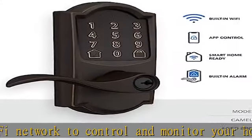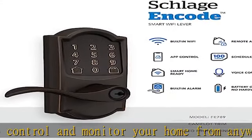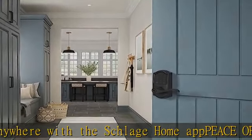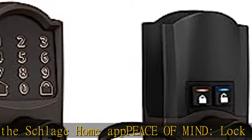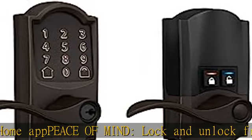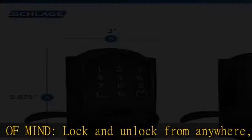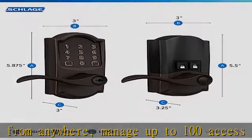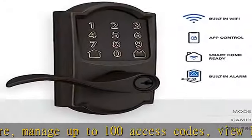Advanced security: secure encrypted connection, built-in customizable alarm for door movement and forced entry attempts, fingerprint-resistant touchscreen, certified highest residential security durability and finish rating by BHMA industry experts.